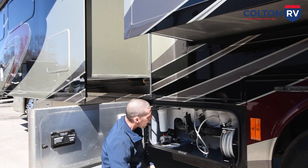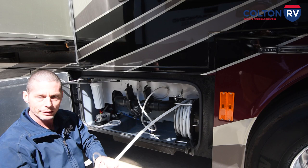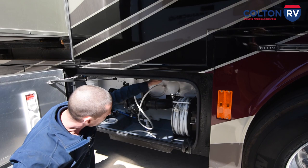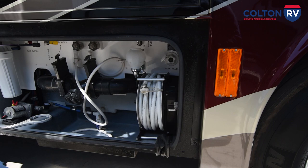Now this compartment is your water bay — your wet bay. You do have a power hose reel; just pull it out and hook it to the spigot. I recommend using a water pressure regulator at the spigot, then hooking the hose up. Right here you have a tank flush — when you hook a hose in there, it's going to spray inside the black tank to clean it out. I recommend every time you dump your tanks, do a tank flush.